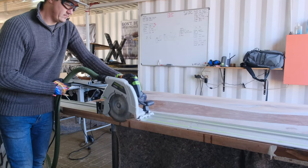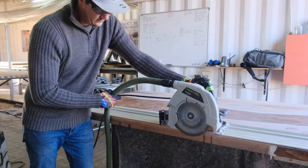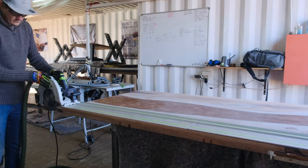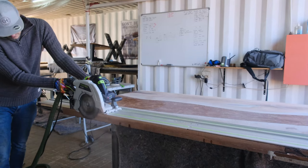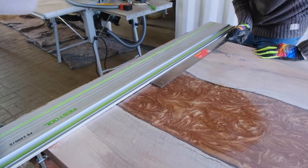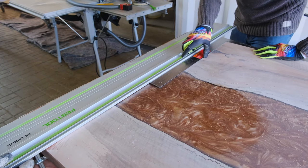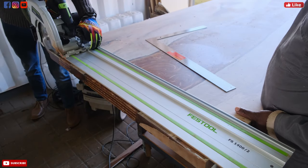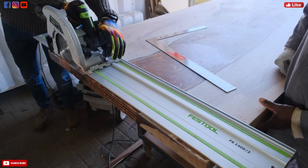Moving to the next step — cutting our table to its final size — and using the same Festool HK 85 track saw. You need to make sure that you change your blades when you do your final cut. You need a fine blade, meaning a blade with a lot of teeth. The specific one we're using has 60 or 80 teeth, and it's going to give you a very fine cut on the edge of your table. If you use a very rough blade you're going to have a lot of tear-outs on the side where you do your cut.